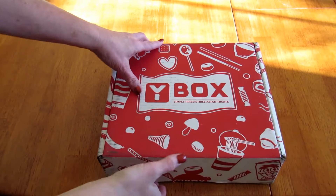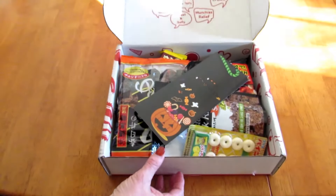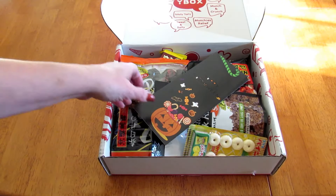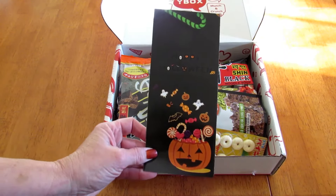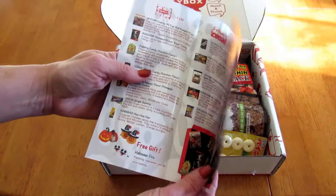This is the October 2017 Yum Yum box — the medium box — and here's a little sneak peek at what's inside. My two young cousins are visiting for the weekend and they're going to be doing the taste testing and reviewing of the products. We're here with our taste testers M and K, who have been in my videos before, and I'll link those up in the upper right-hand corner. Now I'm just going to start by pulling things out of the box.